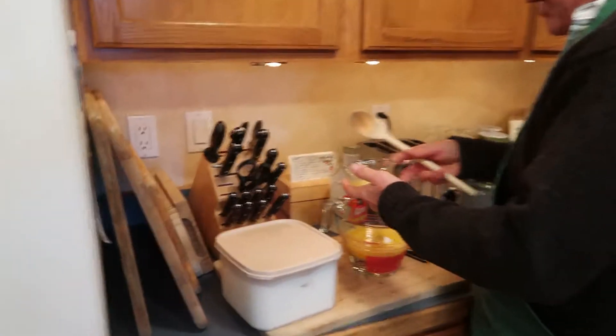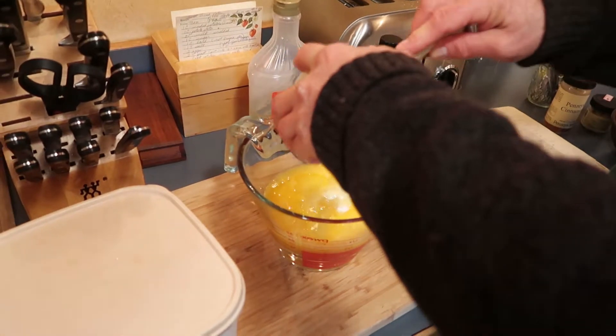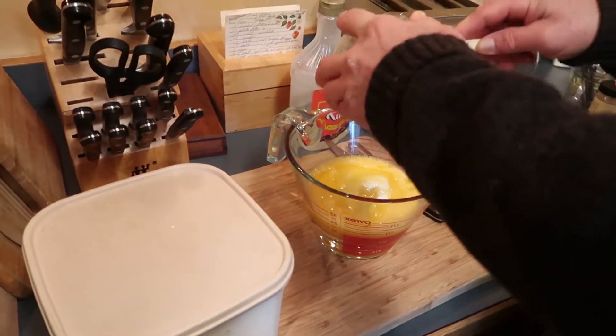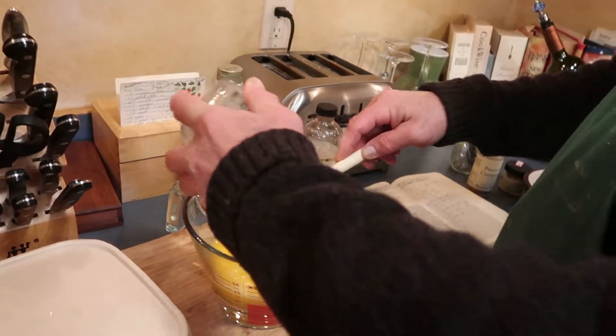How do you make the dough? You use flour, a little bit of salt, and then a bunch of butter, a bunch of margarine, and a bunch of Crisco.